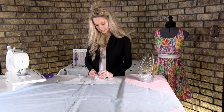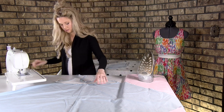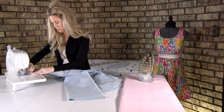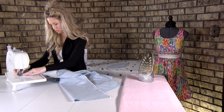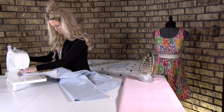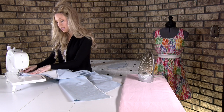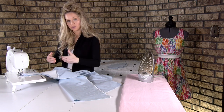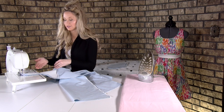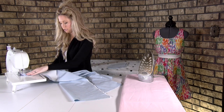We're going to take this to the machine and sew just this neckline. You'll notice I actually sewed forward first before I backstitched, because I was on the very edge. Now I'll backstitch to lock it in place and then continue sewing.